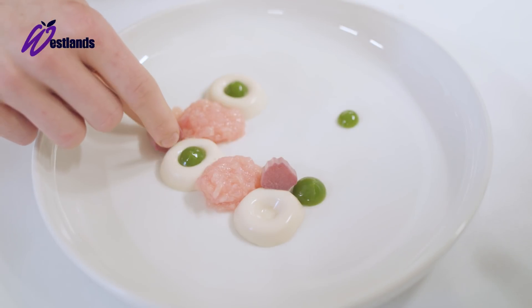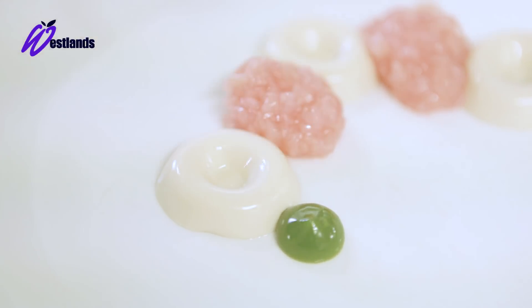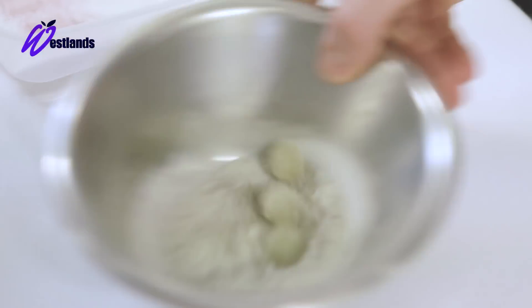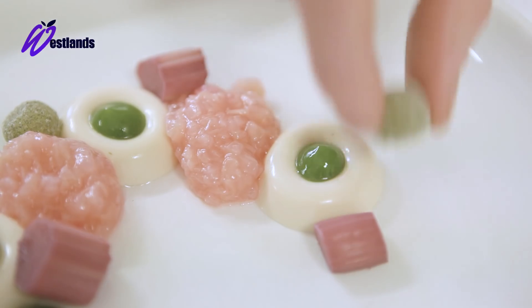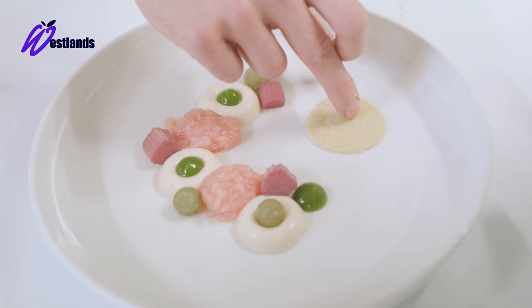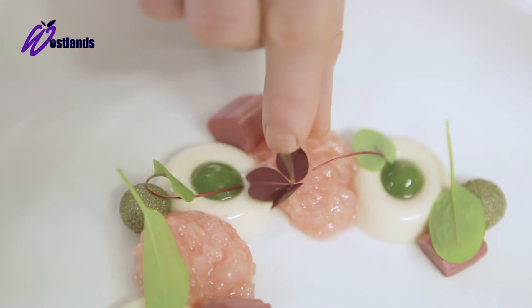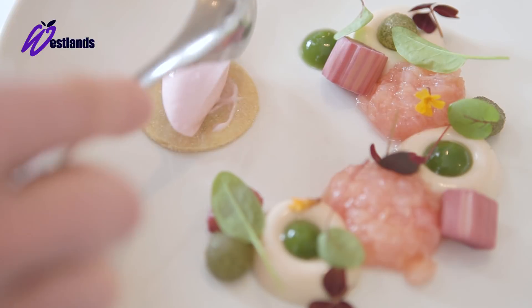Next we've got the poached rhubarb cut into small even squares, the sorrel gel in a squeezy bottle with three dots around the plate, the apple and sorrel jellies dotted around, and the pre-cooked disc of juniper shortbread finished with a variety of Westlands sorrel cresses. So there we have the Yorkshire rhubarb, buckwheat and sorrel.